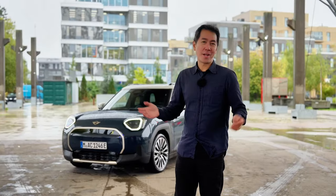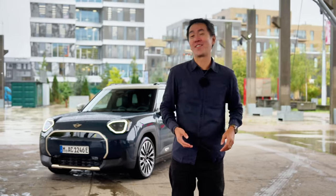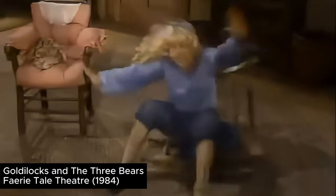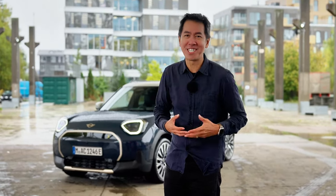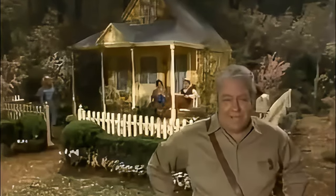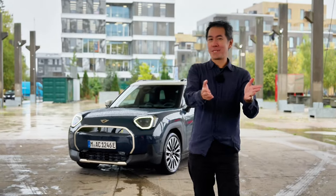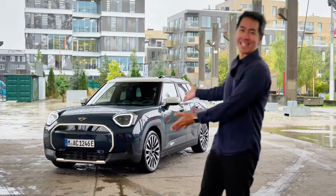Hey guys, you all know the story of Goldilocks and the three bears, right? She sneaks into their house, she eats some of their food, she breaks some of their stuff. Come to think of it, Goldilocks sounds like a real piece of work. She was also kind of spunky. Well anyway, here's the Mini for Goldilocks. You're with Mr. Chia, I'm Julen, and today we're going to find out all about the Mini Aceman.